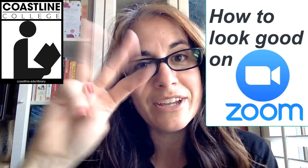Hey guys, it's Elizabeth in the library and I'm here today with how to look good on Zoom in three tips.